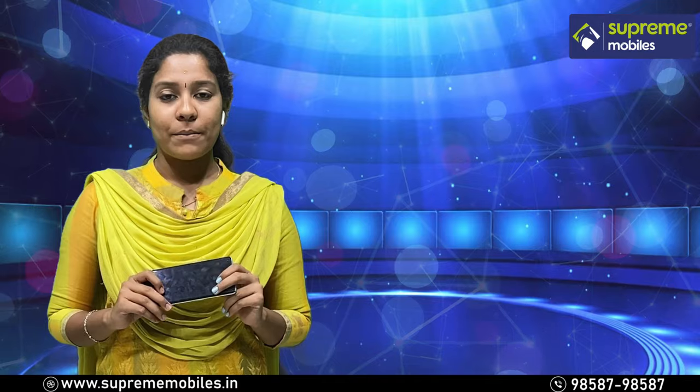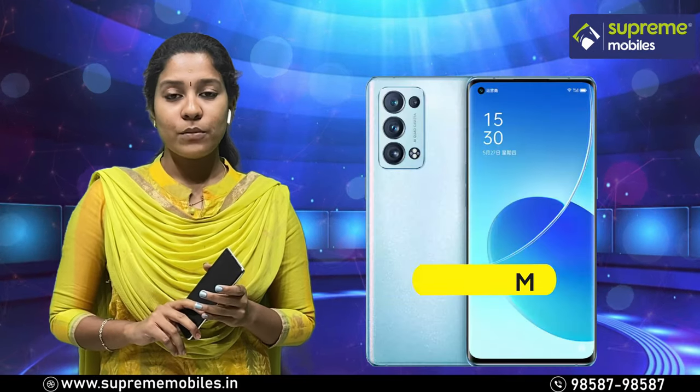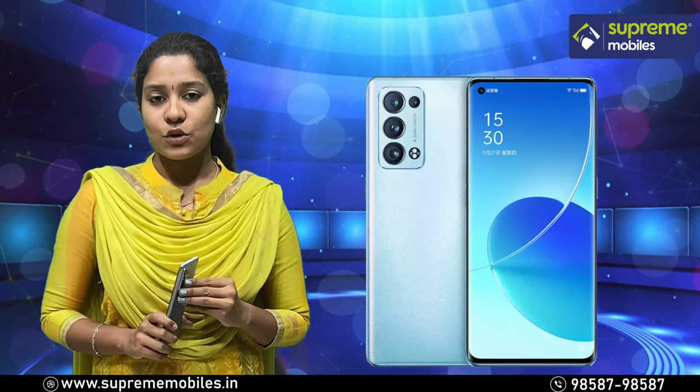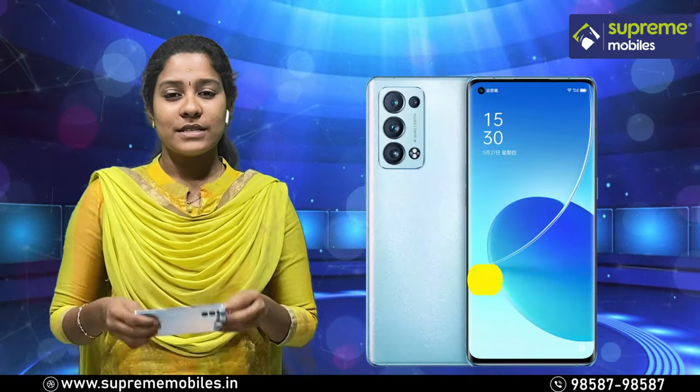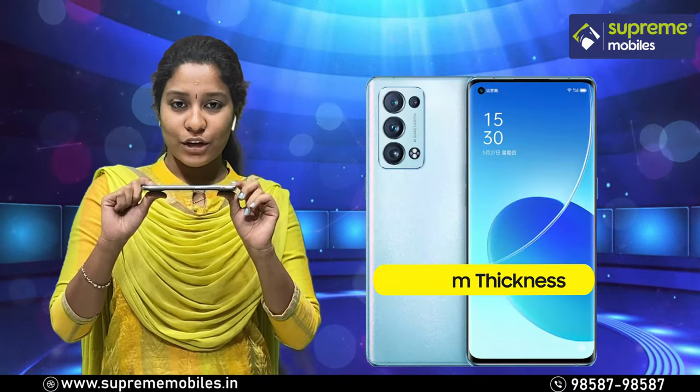Next, the RAM. This phone has 12GB RAM and 256GB internal storage. The weight is 177 grams and the thickness is 7.6mm.